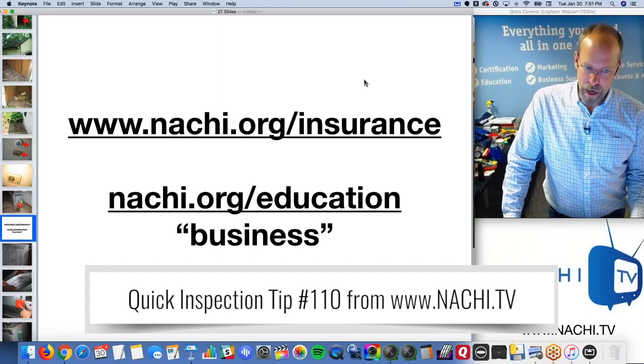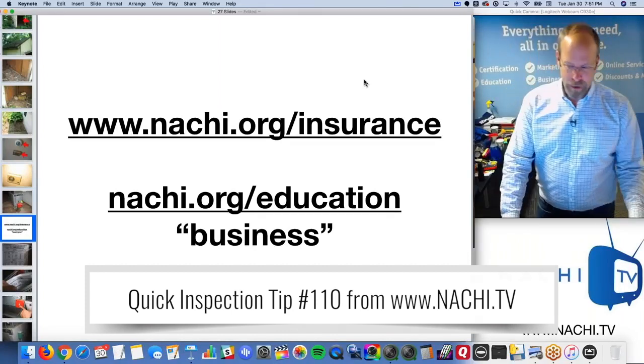All the resources that InterNACHI provides are integrated into that course. It's an excellent course.